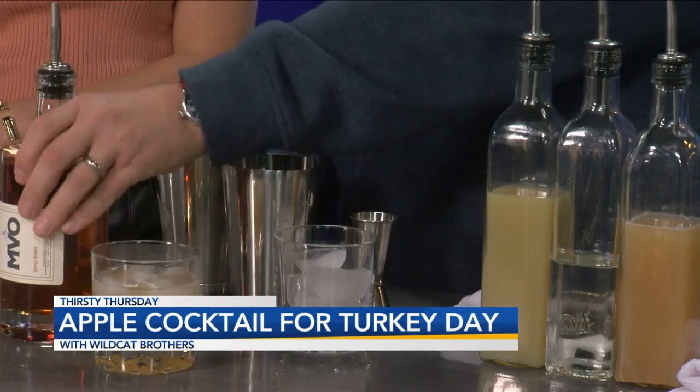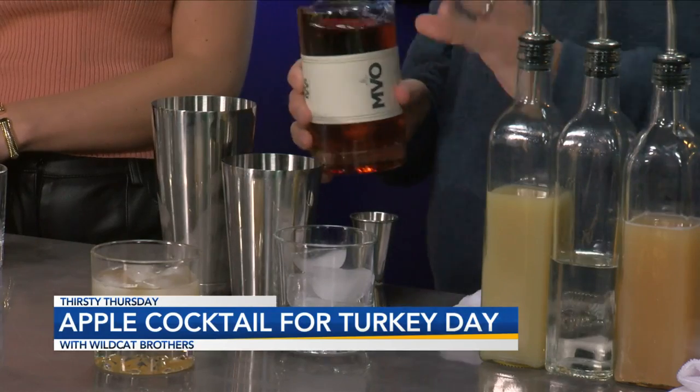So today the drink is called the Apple Tart. We like to use a lot of juices and natural ingredients. When we started thinking about Thanksgiving, this is a nice boozy drink that you can sit and sip on all afternoon with the relatives — or maybe it gets a little much to you.